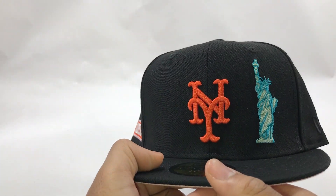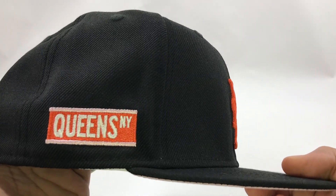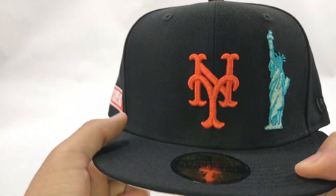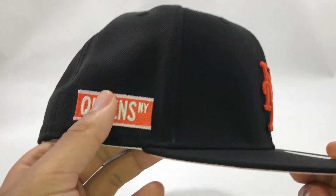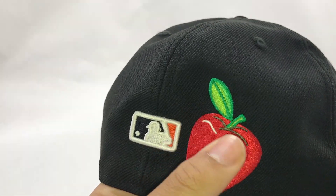This is the New York Mets Statue of Liberty Queens, New York side patch. The apple in the back — big apple.